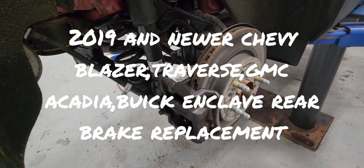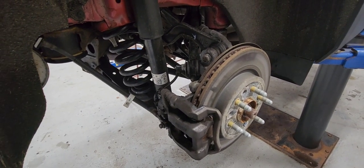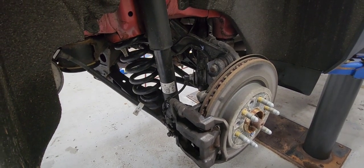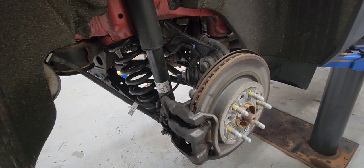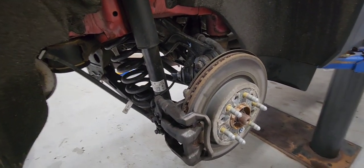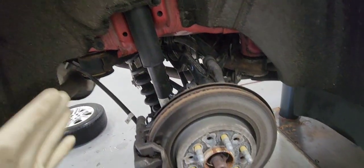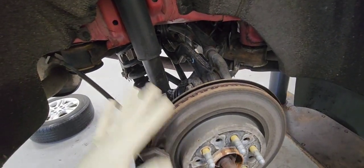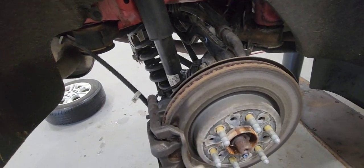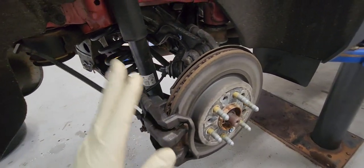2019 and newer Chevy Blazer wheel brake replacement. This procedure will apply to the Chevy Traverse 2018 and newer, the GMC Acadia 2017 and newer, and the Buick Enclave 2018 and newer — they literally use the same wheel suspension. GM builds that wheel suspension and just bolts it in; it is the same exact thing.